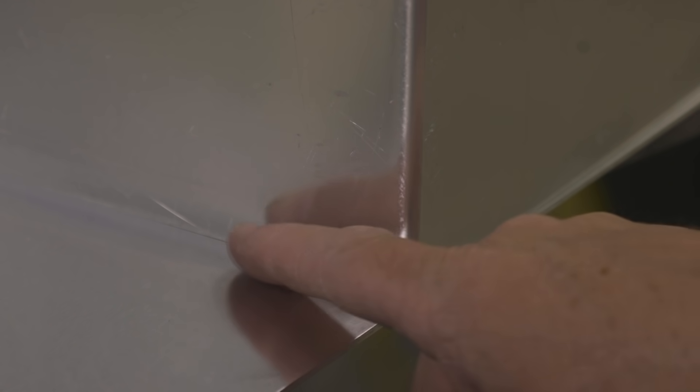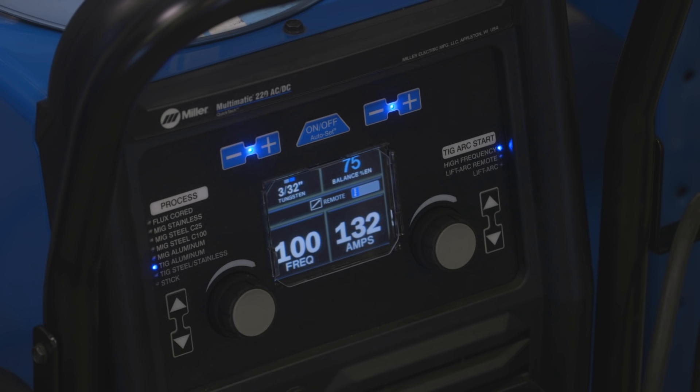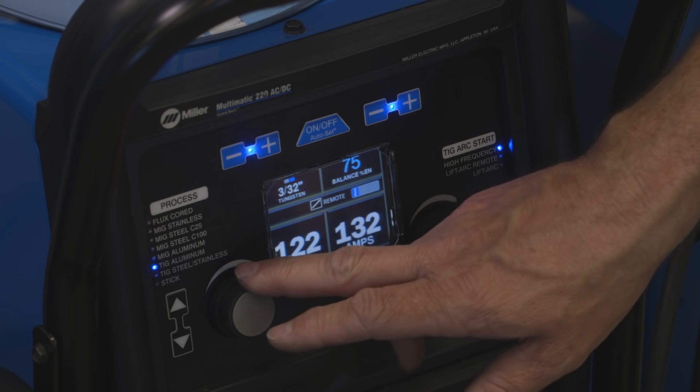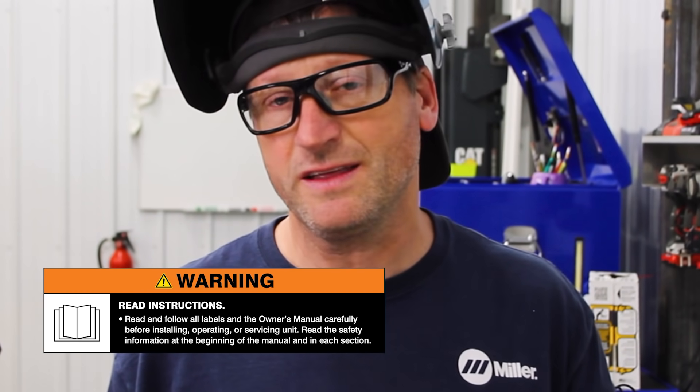When I'm not welding an outside corner, I'm going to jump that frequency back up a little bit. That concentrates the arc tighter when I'm doing a fillet weld or a T-joint, making it easier to get down into the crack area of the fillet weld. For those, I'll jump it back up to 120 to 130 — anywhere in that range makes the arc tighter. Remember to read and follow all labels and the owner's manual.